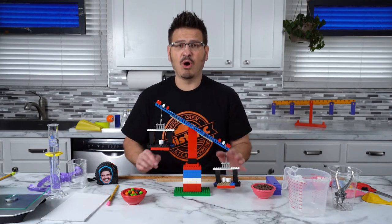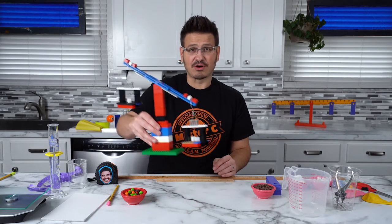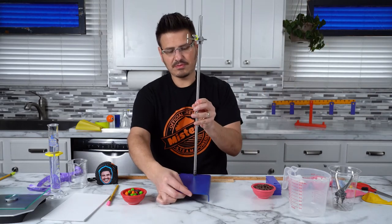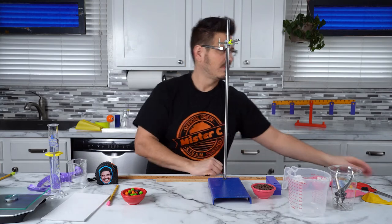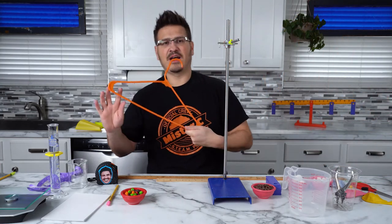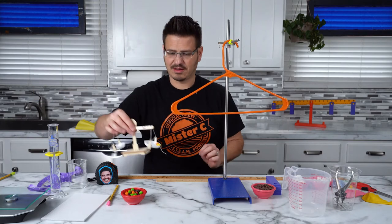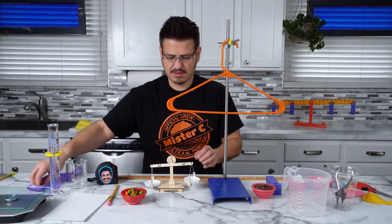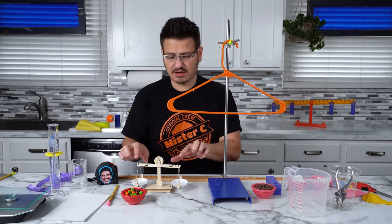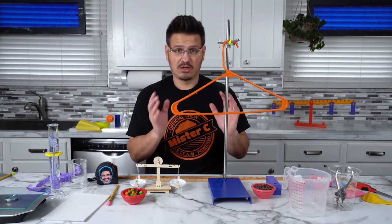If you have Legos, you can build your own balance to measure different things at your house. But if you don't have Legos, I've got a great alternative. You're going to need a coat hanger — a coat hanger is just like our scale. What we need now are baskets in order to measure mass and compare things to see if they're balanced or not. The coat hanger's pivot point is in the center — the moment I add a paper clip to one side, it tips, just like our scale. So we have to bring it to the other side to get it balanced.